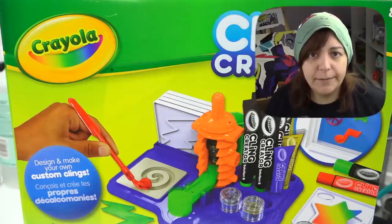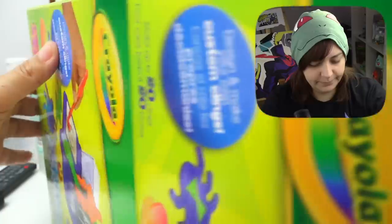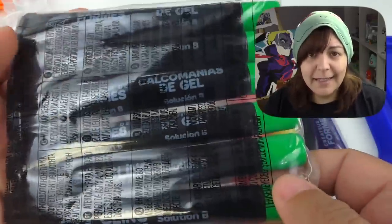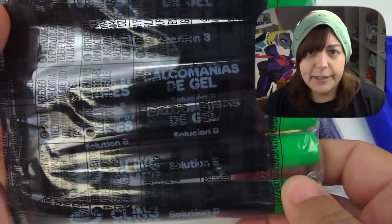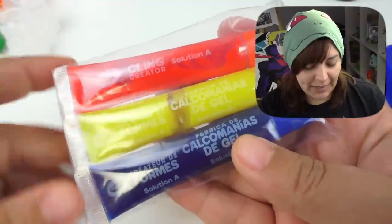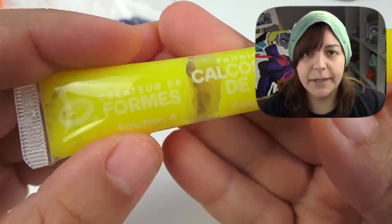Time to see if this cling... clings. Here's what we get on the inside: six cling creator solutions, or gel, so it's pretty clear. That smells strong. That smells really bad.